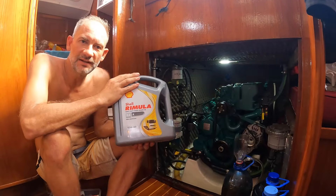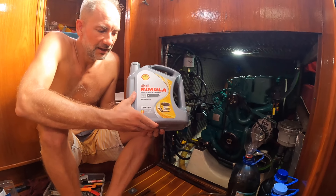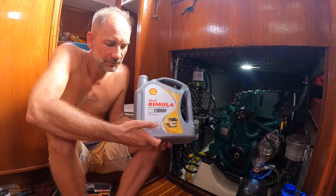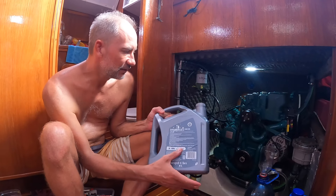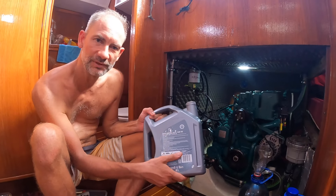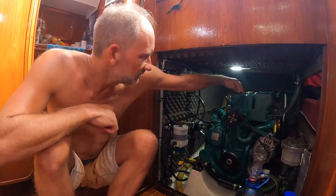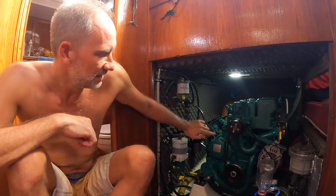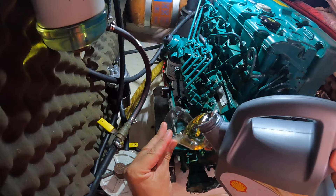Next step is to fill the engine with new engine oil. I use Shell Rimula R4X, which is quite highly recommended by all the mechanics I know who work on Volvo engines. It's 15w40 mineral oil and it has the VDS3 approval from Volvo, so it's a little more affordable than Volvo original oil, and from everybody's experience on the forums it's really good oil. On the D250 there are two options to fill the oil: a filler cap at the top of the engine, but space is usually limited there. There's also an alternative filler cap on the side of the engine, which is the one I normally use because it's nice and accessible.